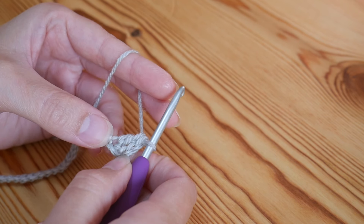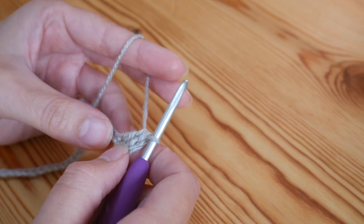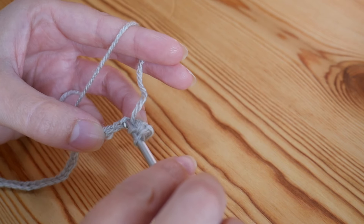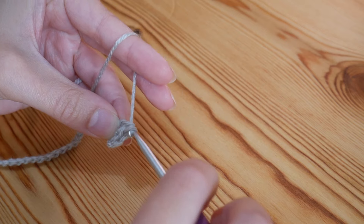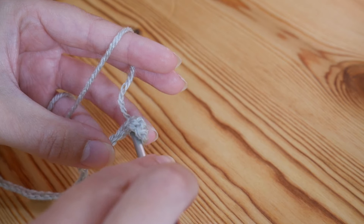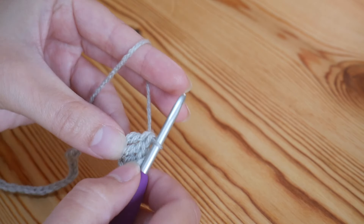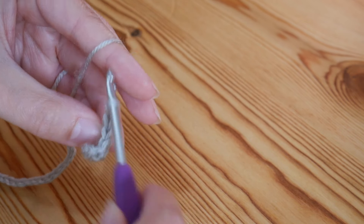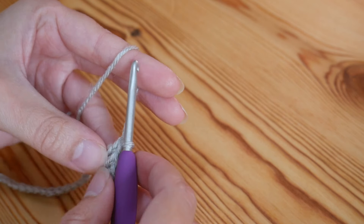Yarn over, pull through two, yarn over, pull through two — so we now have what looks like two trebles next to each other. We're then going to do one treble crochet into the next three stitches, so into the next one: yarn over, insert, yarn over and pull up, yarn over pull through two, yarn over pull through two — that's one, two, and a third into the next stitch. You've now got your three trebles done, and we're going to ignore these end two for now.